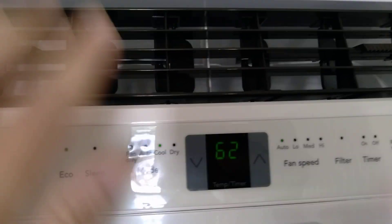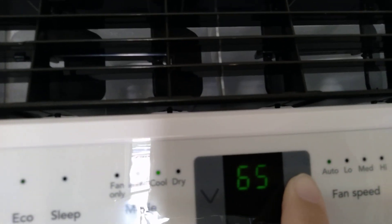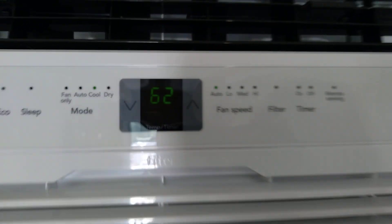And then we open cool, which is the actual air conditioner, and we put it down. Awesome.